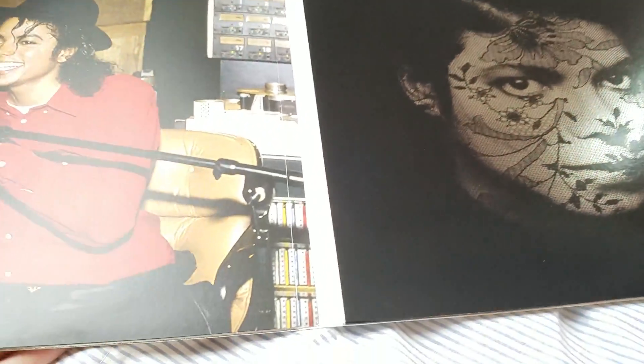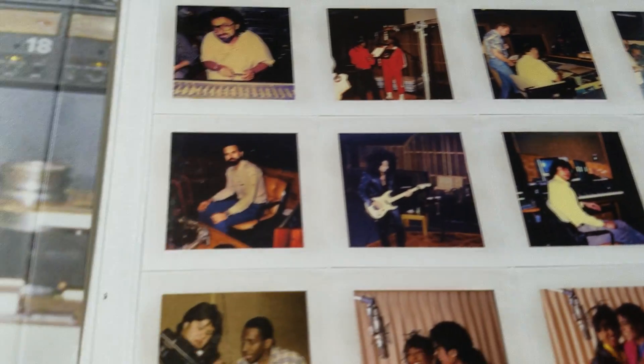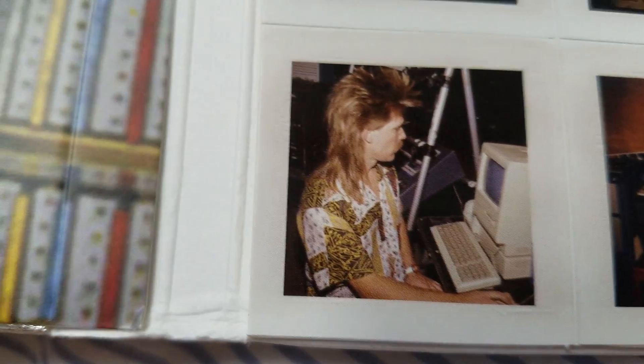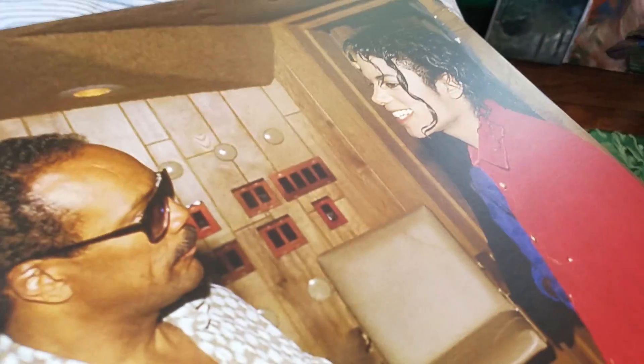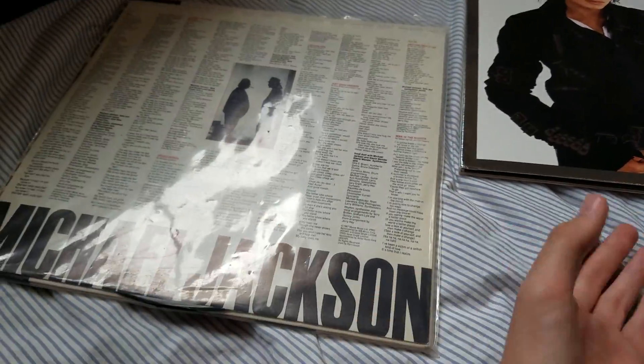What I can show you is the Bad 25 insert. I don't think they have the original cover in this one, but it gives you all the pictures from recording the album. Fun fact: Bad is my favorite album of all time by Michael Jackson. There are some fun photos of Michael while recording Bad.